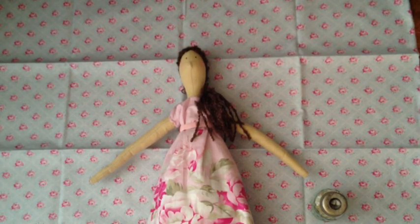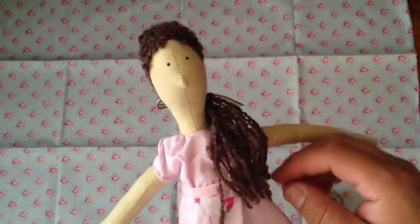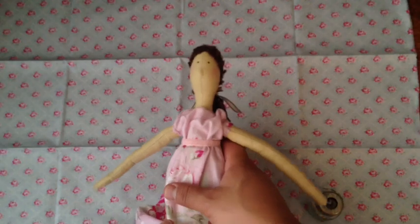Now that I've done my first one, hopefully the next one will be easier. I need to order more Tilda hair. Hope you like it, you guys — let me know what you think. I am super, super jazzed. I like sewing a lot more than I thought I would — it's pretty freaking cool.